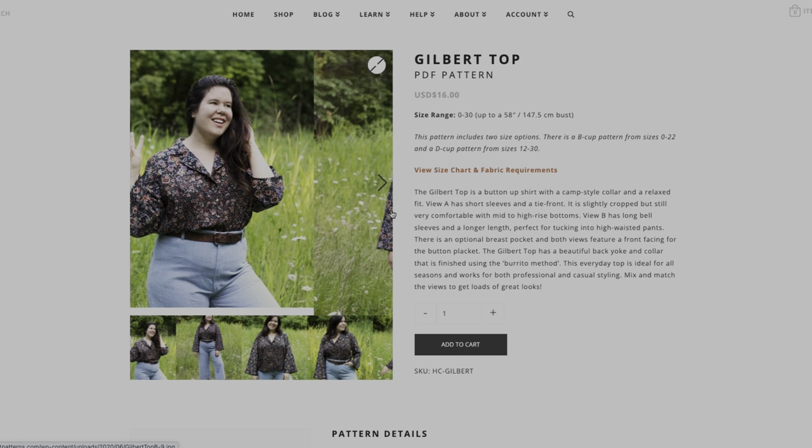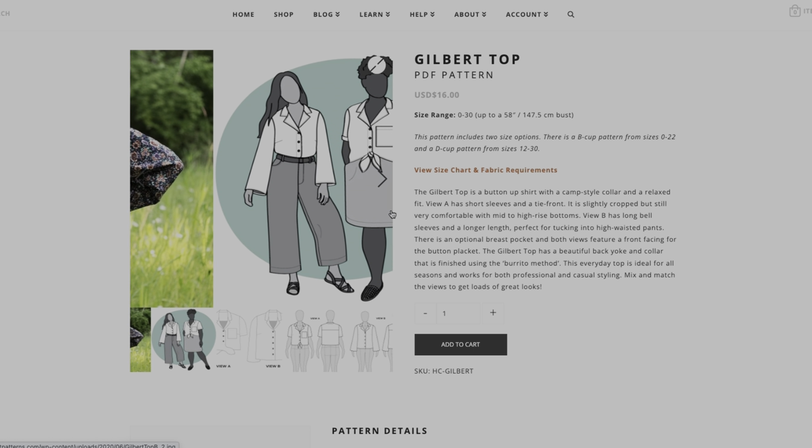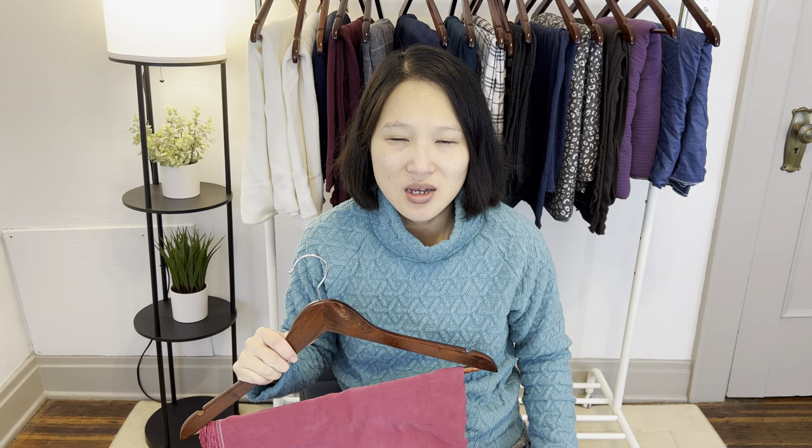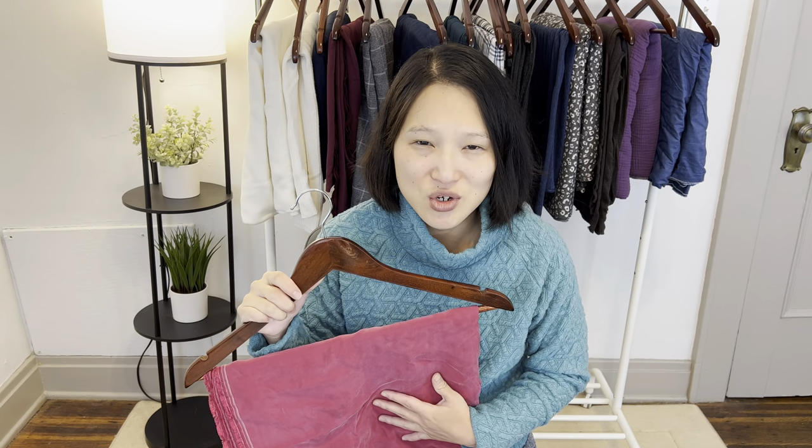The final top on my list is the Helen's Closet Gilbert shirt. When I think about the Gilbert I always think of it as a summer pattern because most of the ones I see have short sleeves and a tie, but for this version I'm actually thinking about making the long sleeve version that's a little longer, and I'd probably add some elastic at the cuff to make it more of a bishop sleeve. This fabric is 100% cupro from Blackbird Fabrics — I only bought one and a half meters so I'm not sure if I have enough to make the Gilbert, but I'm going to try. I had originally bought this fabric to make a skirt, but I think I'll get more use out of a shirt. This fabric is just so soft and gorgeous — it really reminds me of sandwashed silk.